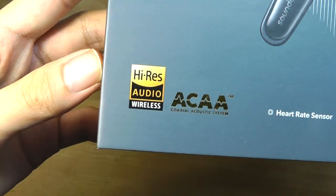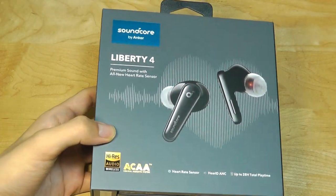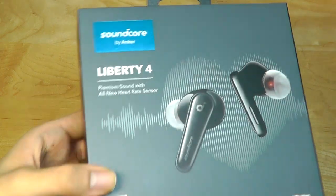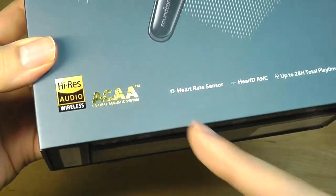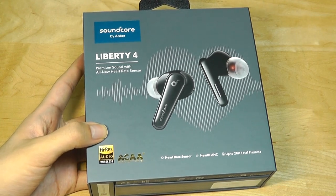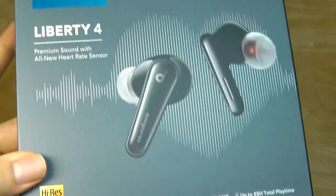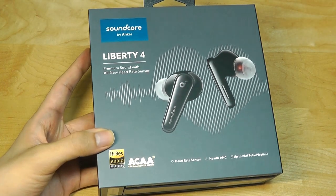They support LDAC for high-res audio certification, meaning you're getting as good quality transmission as possible using a wireless technology. Perhaps one of the other selling points being touted is an all-new heart rate sensor. Heart rate sensors on wireless buds is something we have seen before on a pair from Amazfit for sports and workout, and much in the same vein, these can measure your heart rate as you're exercising and running, and track that for you continuously.